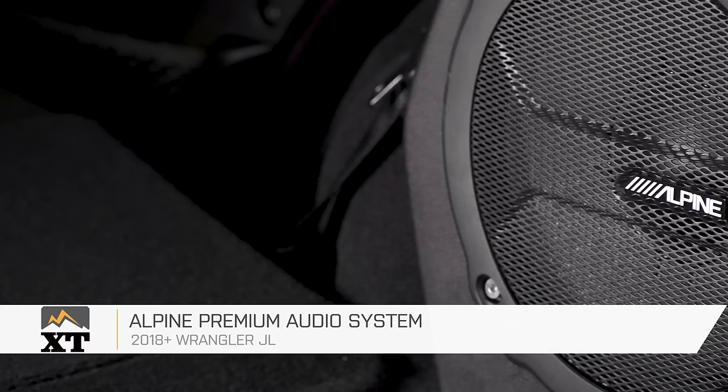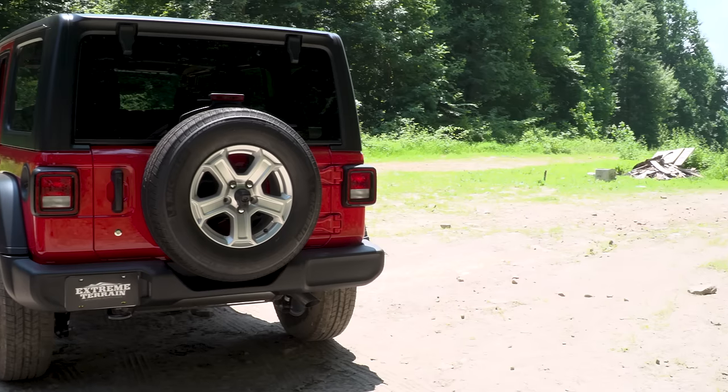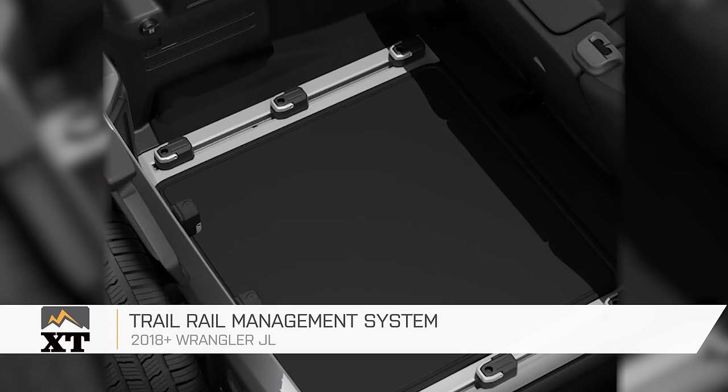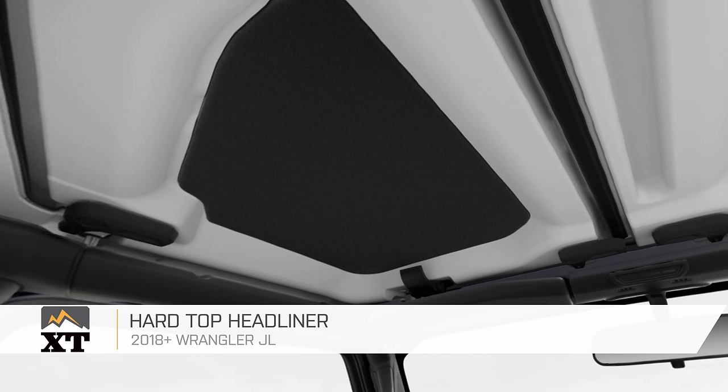Those are the big groups, but there are a few additional optional things you can get with this vehicle. You can get an upgraded Alpine sound system. In the back cargo area, there's a trail rail management system that keeps your gear in place on the trail or on the street. You can get rubber mats in the Sport S, and if you get the hard top, you can get a factory hard top headliner system.